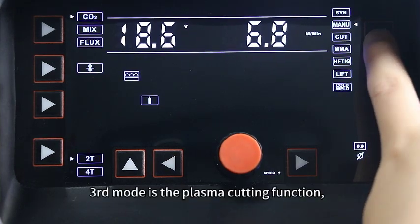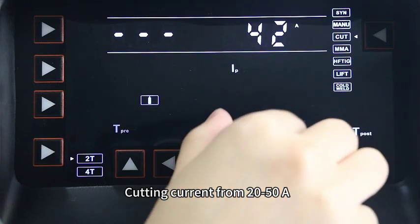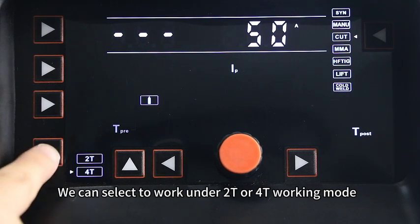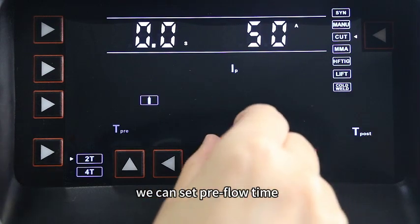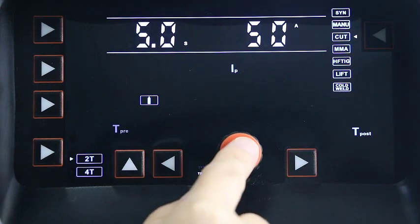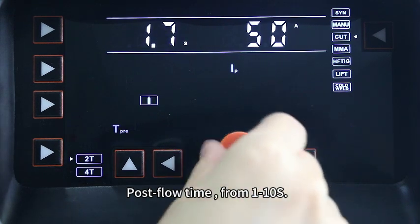The third mode is the plasma cutting function. Cutting current ranges from 20 to 50A. We can select 2T or 4T working mode, and there is a gas check function. Press the knob to set pre-flow time from 0 to 5 seconds, and post-flow time from 1 to 10 seconds.